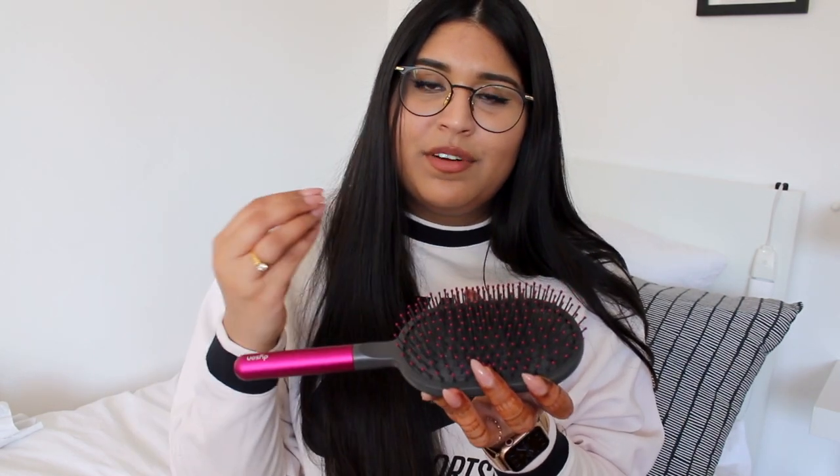Some brushes tangle your hair even more, and when you brush through it you basically break the hair. So the brush choice matters. An even more important tip is the way you brush your hair.